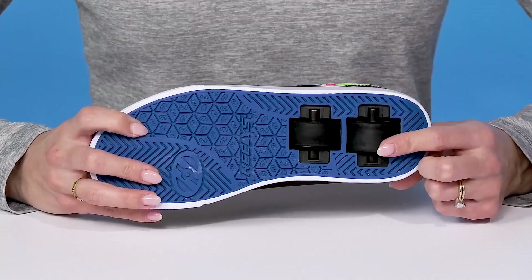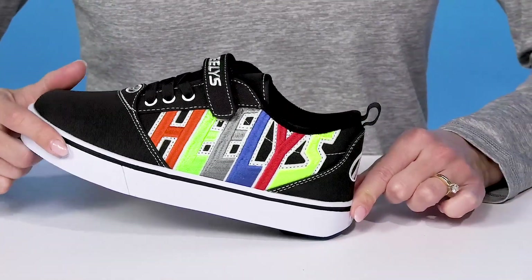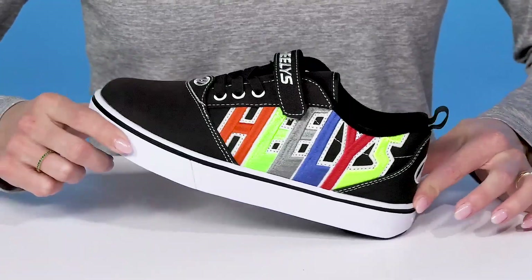I love the low profile wheels underneath. These are cool if your kiddo wants to roll around in style, plus they have a nice little brake pad.